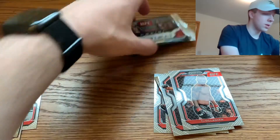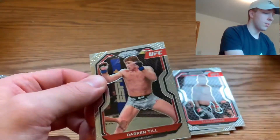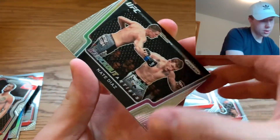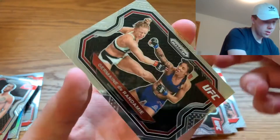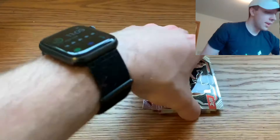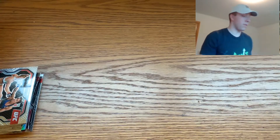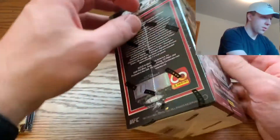I know you can get some pretty sick numbered cards out of these. Pack six: a Darren Till base card, a Knockout Artist Nate Diaz insert — that's a cool insert — an Ian Heinisch, and a Jermaine de Randamie. Not too familiar with the female fighters. That wraps up blaster one — not too many big cards but a nice little introduction to UFC Prism.